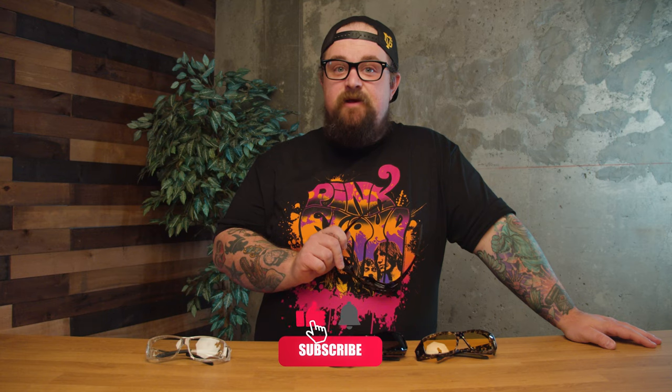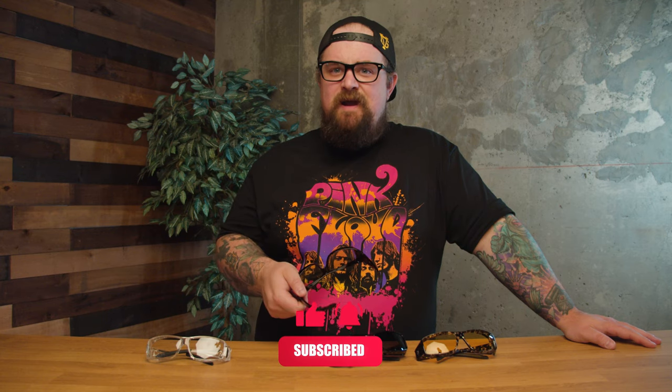That's going to do it for my review today. Please like this video if you liked it. And if you haven't subscribed by now, what are you doing? Hit that subscribe button. I'm Lincoln — thanks for watching.